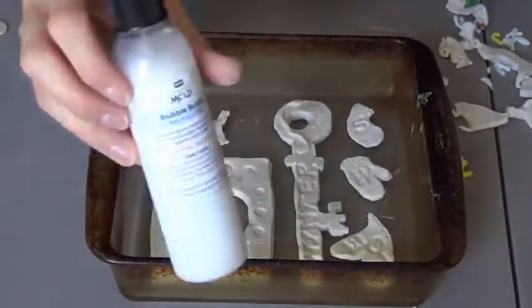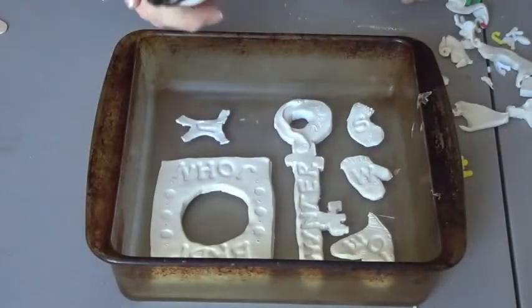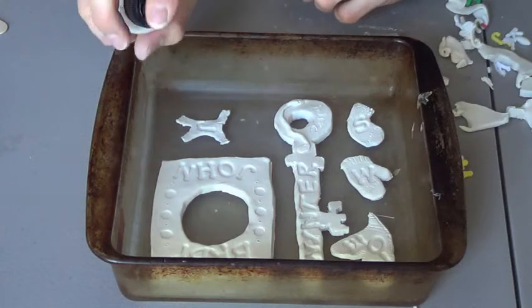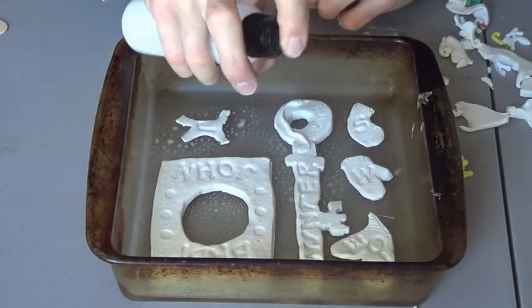Now that I have everything created I can start making my mold. Bubble Buster is used to reduce surface tension, which allows bubbles to rise instead of sticking to your parts. This results in a cleaner mold. I'm using a pretty heavy coat of Bubble Buster, just trying to make sure I hit every little spot so bubbles don't stick.